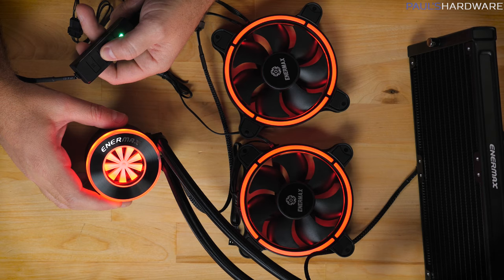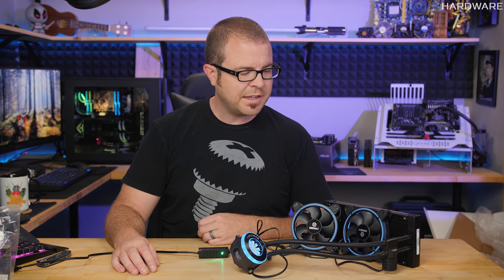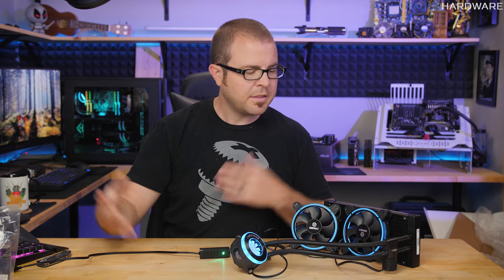That pretty much wraps it up for my unboxing extravaganza today. If I'm being perfectly honest, I really just wanted to do an unboxing of the Gamers Nexus mod mat because I thought it would be a nice troll for Steve — so thumbs up and everyone send this over to Steve. Other than that, I'll post links to all this stuff in the video's description, so check that out if you're interested in any of these products. Hit the thumbs up button on your way out if you enjoyed this video, and I'll be back soon with more tech content here on Paul's Hardware. Thanks for watching.